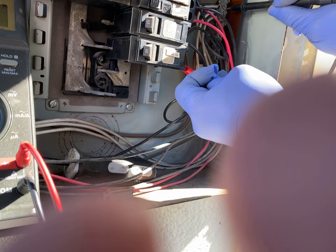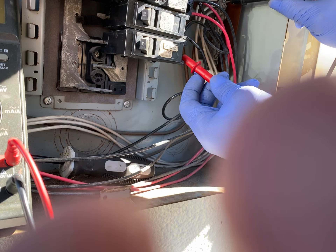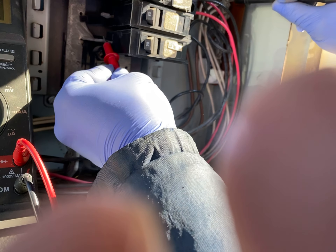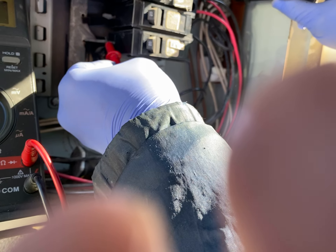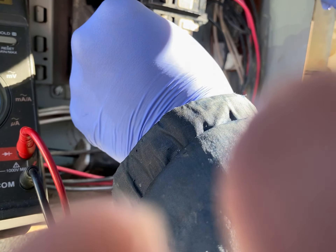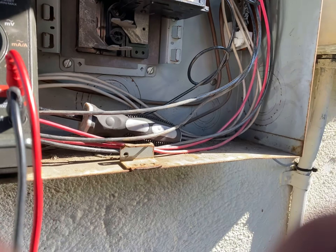Now we're going to test the electricity coming in. We know it's coming in because it is coming out. This bar here has 120, meaning electricity is coming in. I'm going to test this other one also — 120 coming in, and 120 coming out. The same thing. This bar is fed by the top — the odd numbers, one, two, three, are fed by the top. The lower one does the even numbers.